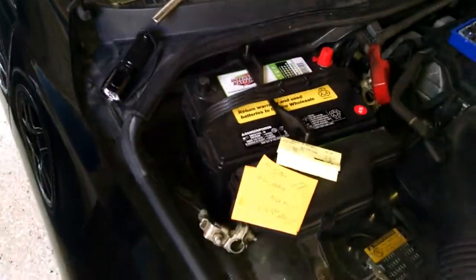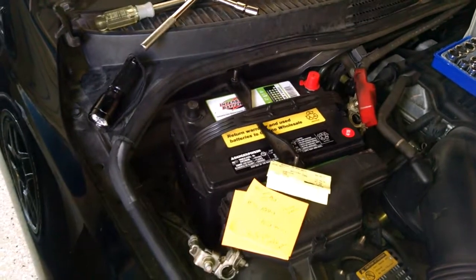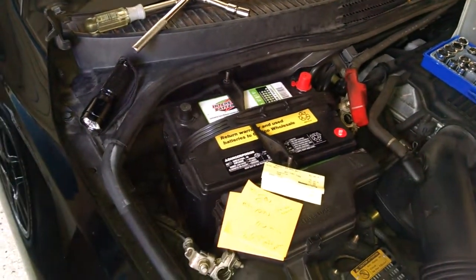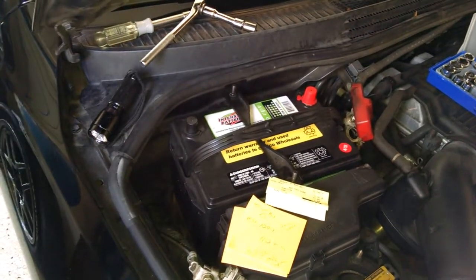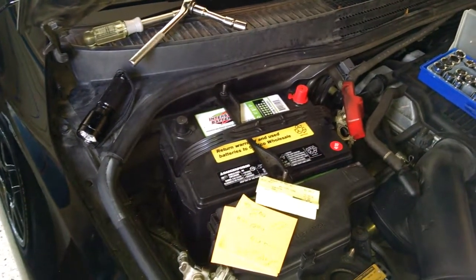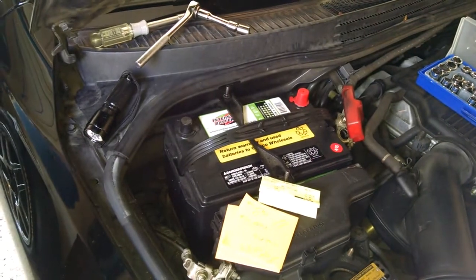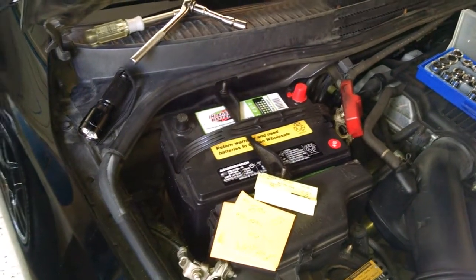Hey gals, Froggy here. I'm back into the battery on my Lexus IS300. The Bosch one that I bought new — it died. I got it replaced; I think they prorated it on me. This was from Pep Boys and it just died again.